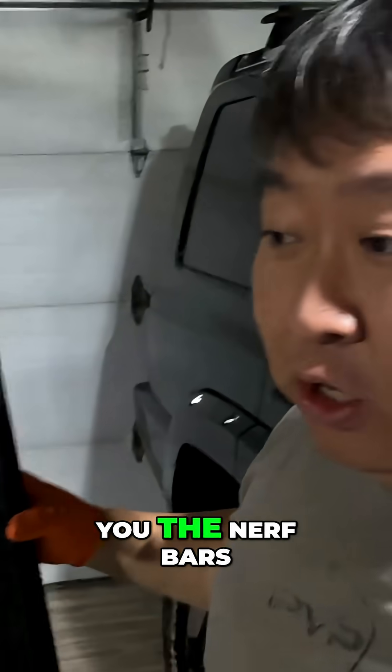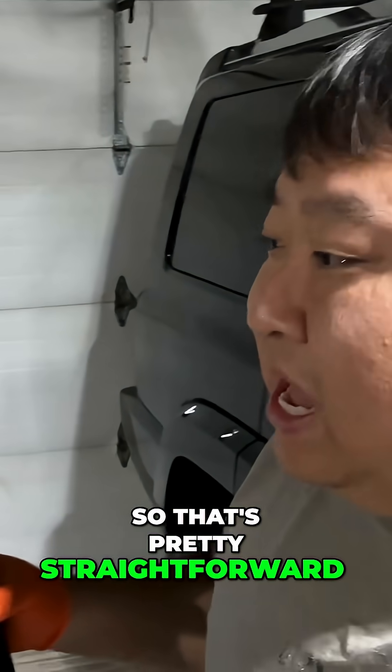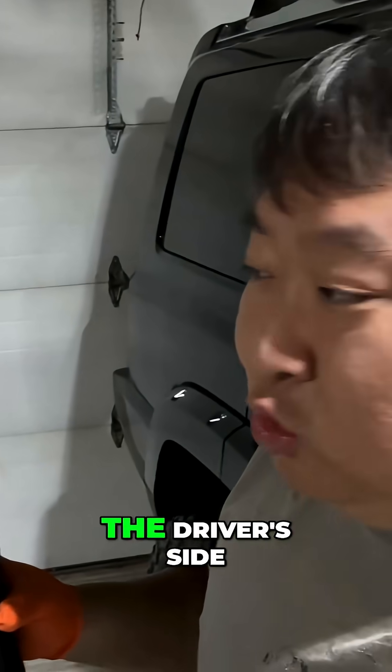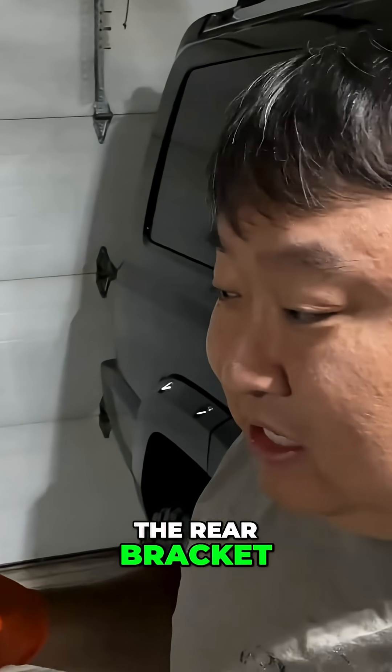First of all, I want to show you the nerf bars because there is a passenger side and a driver's side. They are labeled, so that's pretty straightforward. This is the passenger side I have put on the driver's side, but I'm going to have the same problem on the passenger side, and that is with the rear bracket to these.